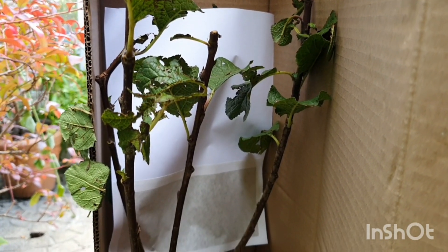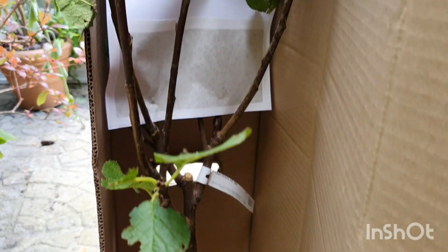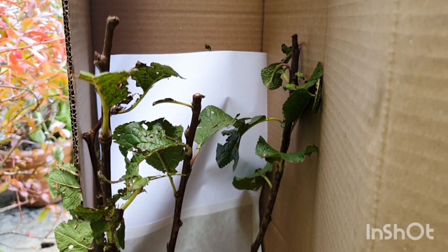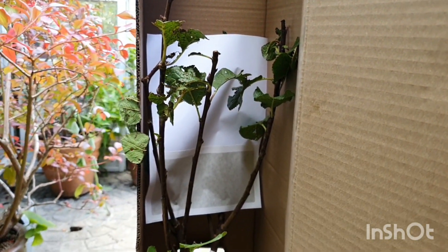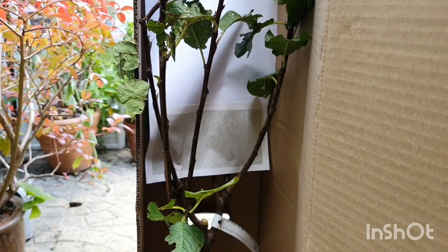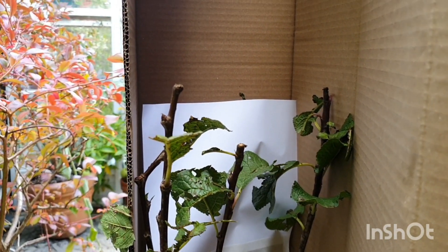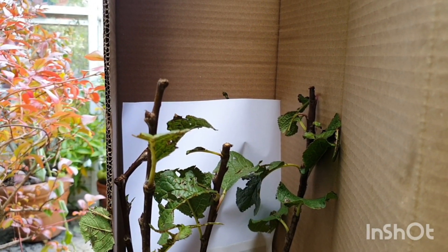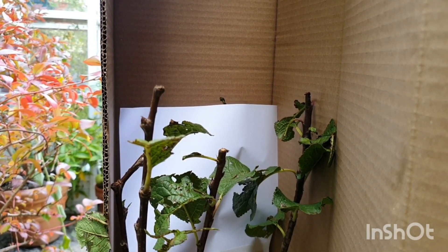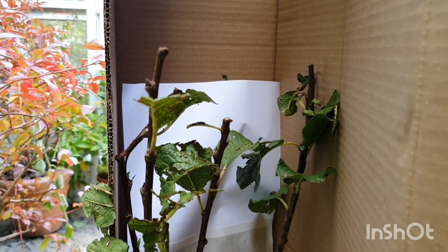They did manage to damage a few plants — not too many, they were very good and very careful — but the Victoria plum was one that got killed, and it was really sad. You're sad that the plant dies but it's also all the time you put into it. It takes ages for it to start properly fruiting. It can take like two or three years from the time you put it in the ground to start producing a little bit of fruit. In our second year we had one plum, then the third we had two, and then finally we had a great big nice sizable harvest and then it died.